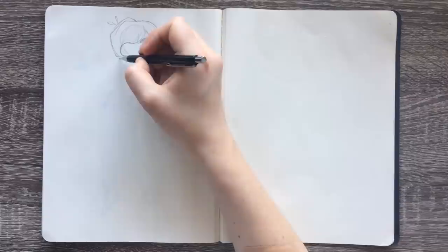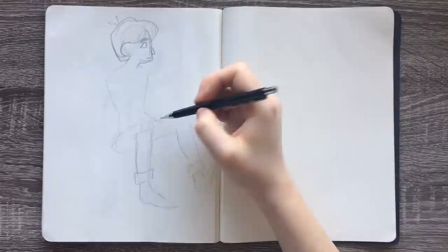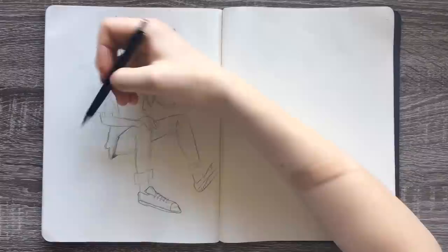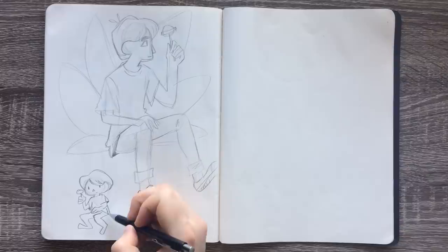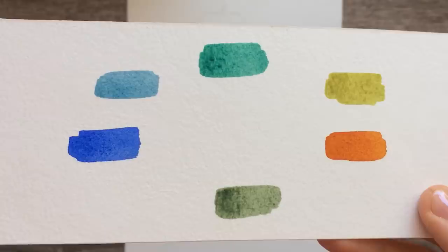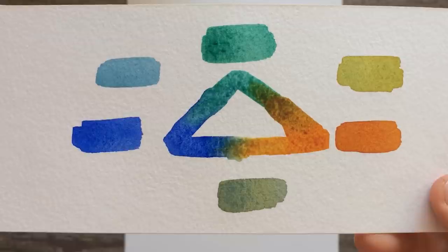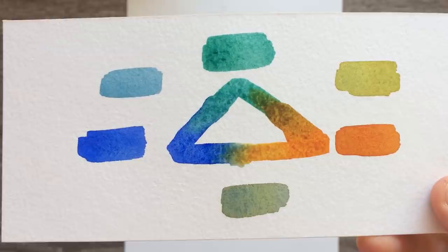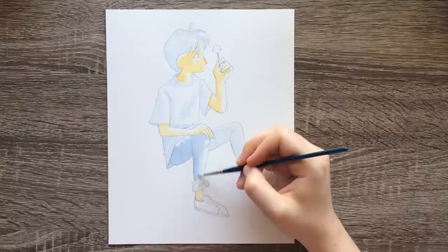At first I was kind of thinking about what I could draw that would go well with green, blue, and yellow, but to be honest nothing was really coming to mind right away. So I figured I would just do a regular person and just see what kind of results I would get. After sketching my figure, I swatched the three colors, then mixed each one for a secondary color, and blended them together to see what would happen.